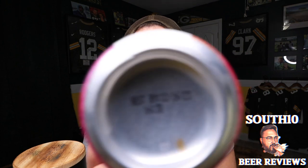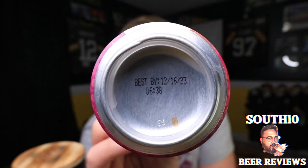I thought this was kind of odd — we're in the month of February, the bottle shop just got this beer, but it says best buy 12/16/23. So either the beer was actually canned on 12/16, which would be weird that we just got it after it was canned in December, or they're giving this a 10-month shelf life. I don't know — see for yourself.